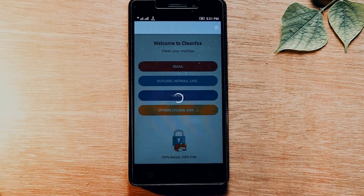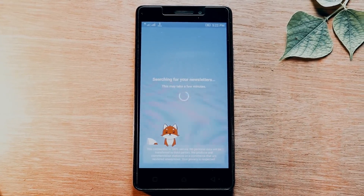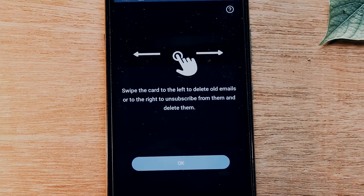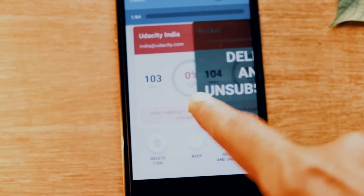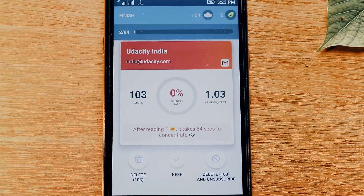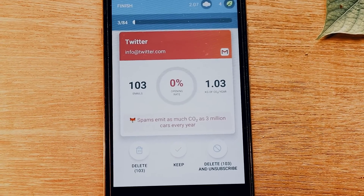How the app works is: first you have to log in to any account — it supports Gmail, Outlook, Yahoo, any email is supported. After you sign up, it asks you to swipe right or swipe left. Swipe left is to delete, and swipe right is to delete and unsubscribe.